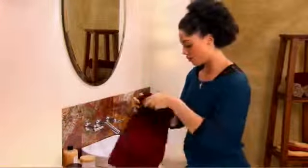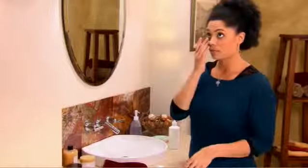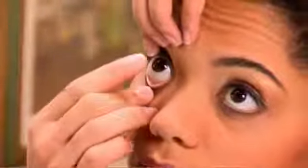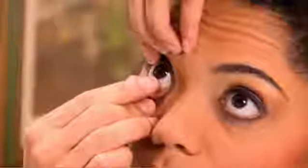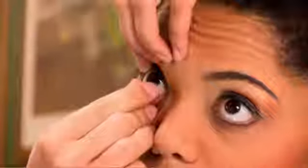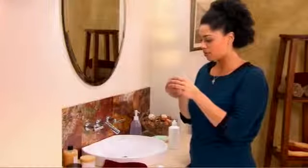Always start with your right eye when removing your lenses. Looking upwards, hold your upper eyelid with the index finger of your left hand. Pull down the bottom eyelid with the middle finger of your right hand. With the index finger of your right hand, slide the lens down to the lower white part of your eye. Now gently squeeze the lens between your right thumb and index finger and remove the lens from your eye without any excessive folding.